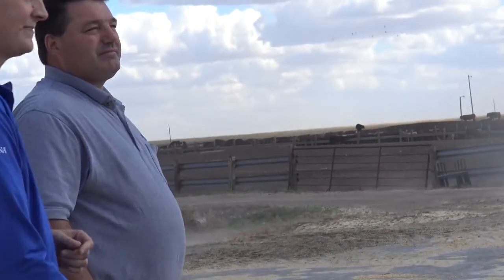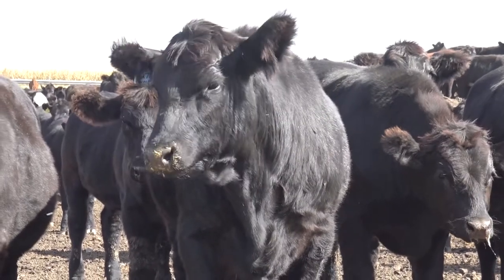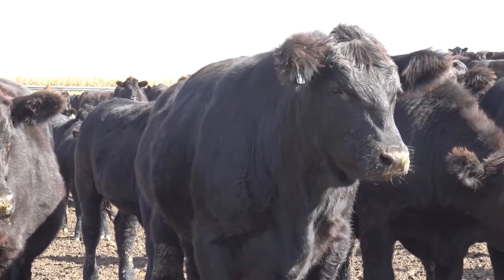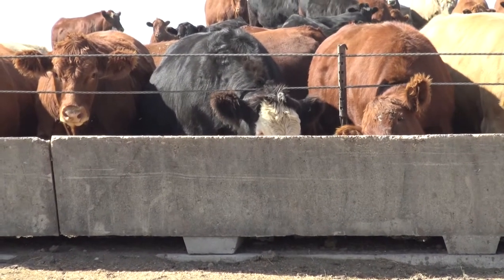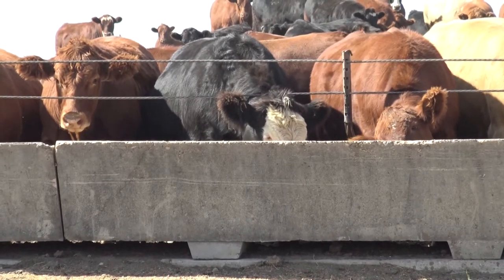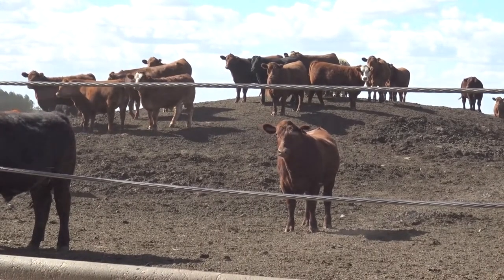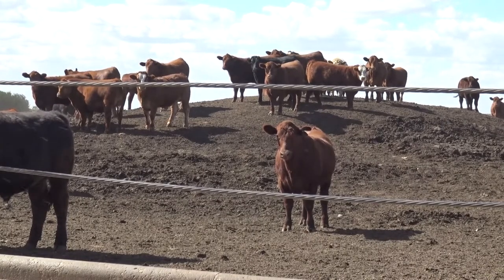If we come up and that bunk's got some feed in it and we put more in, yet those cattle don't get up or show interest, we're probably getting too far ahead of them and need to back off a little. A good rule of cattle behavior: when you come with the feed wagon, we want at least a third of those cattle interested and up to the bunk, a third getting up and interested, and maybe a third staying where they're at chewing their cud — that gives us a good idea of their appetite and that we're on track.